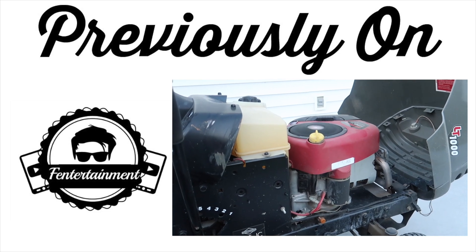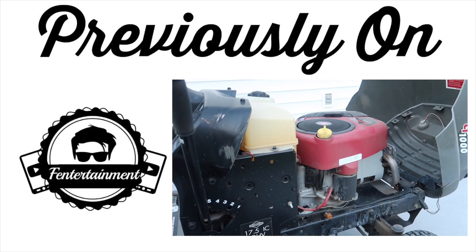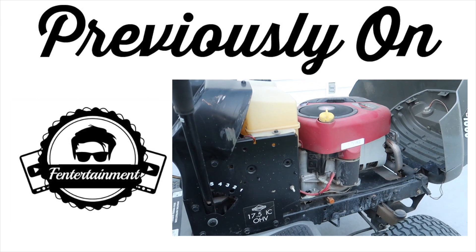Previously on the Fendertainment channel we changed the oil, spark plug, and the air filter in our riding lawnmower. Click the link above to see how we did it.